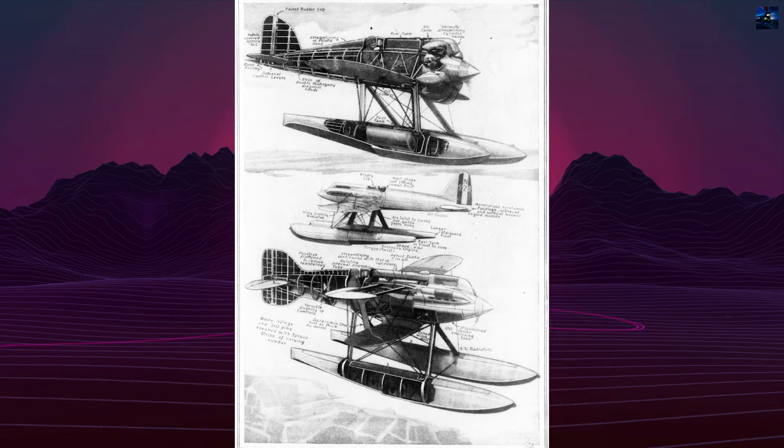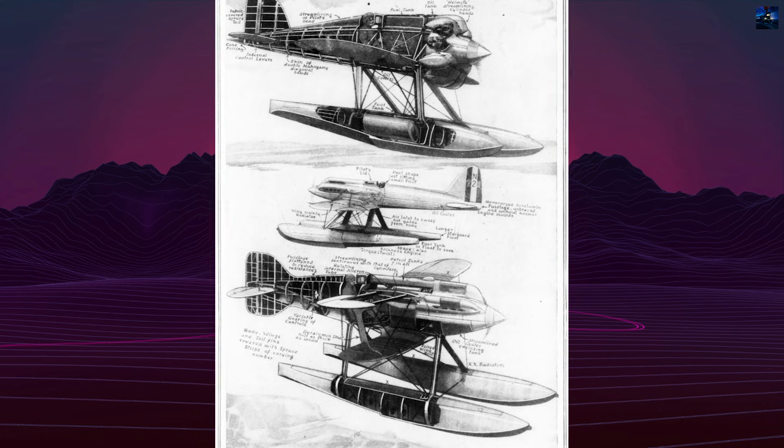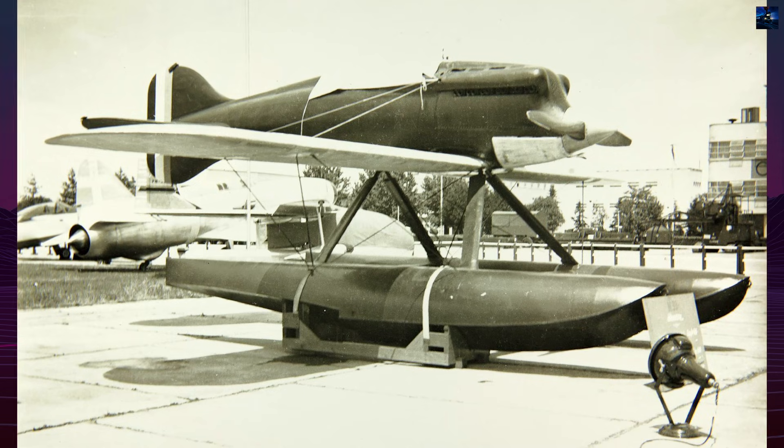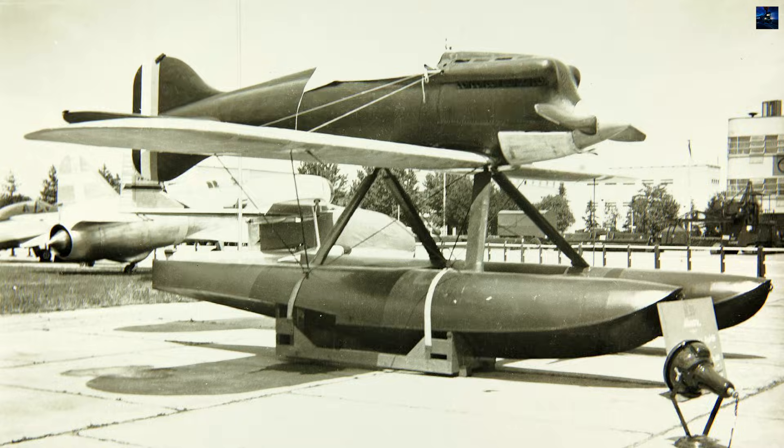Castoldi's design marked a radical departure from previous Macchi racing seaplanes. The M39 featured a low-wing monoplane configuration with twin floats instead of the traditional central hull, dramatically reducing drag.